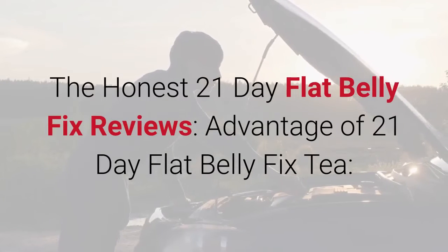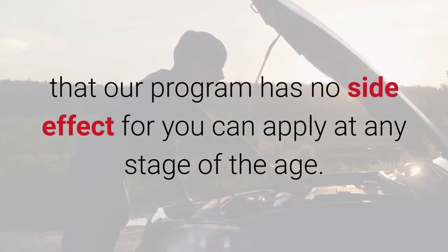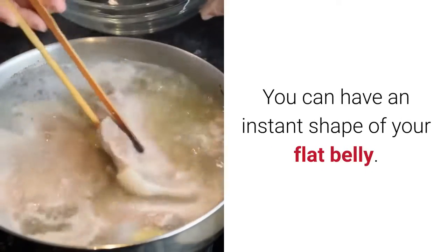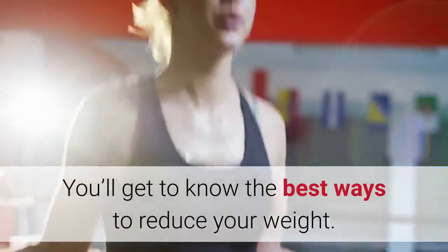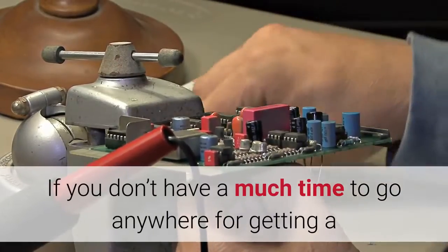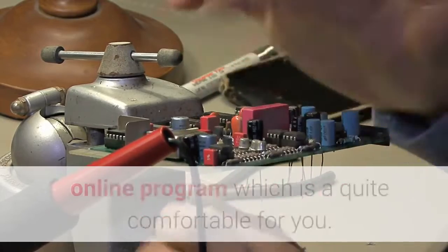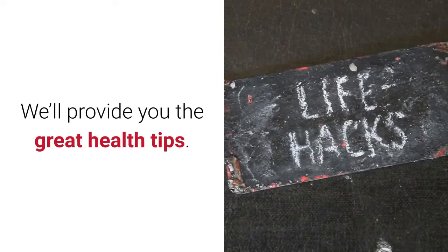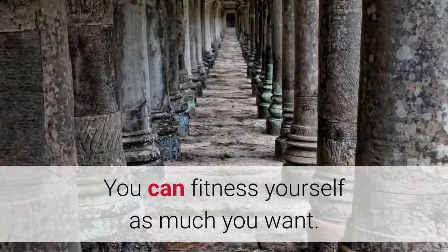The Honest 21-Day Flat Belly Fix Reviews — Advantages: Our program has no side effects and can be applied at any stage of age. It's very easy to understand. You can get an instant flat belly shape. It works for everyone and gives you more knowledge about fat-burning products. It works for both men and women. If you don't have time to go anywhere, this is an amazing opportunity because the Flat Belly Fix system is fully online. 21 days is enough, and our fitness instructor will help you whenever you feel uncomfortable.